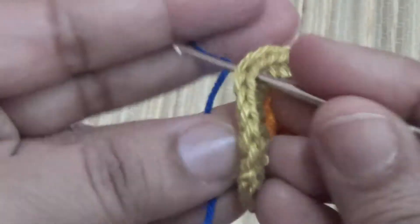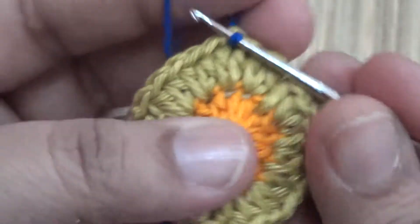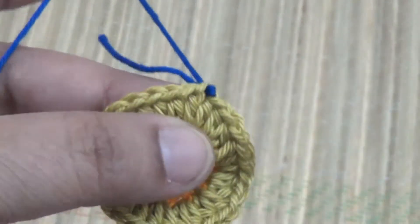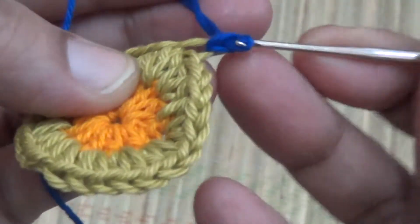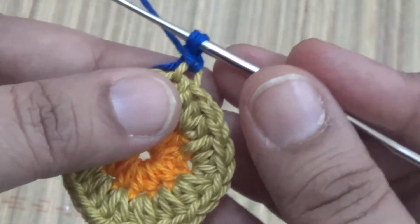Another color of thread, and here you make one slip stitch. One here, one slip stitch.